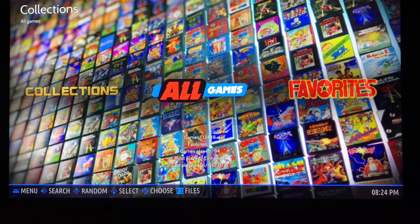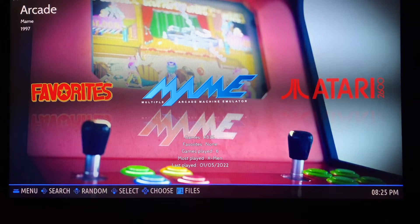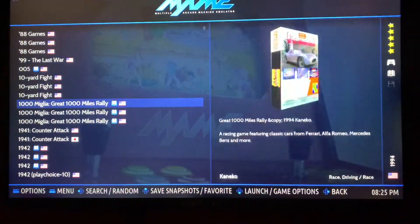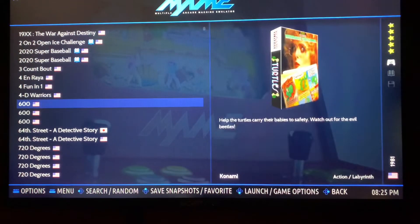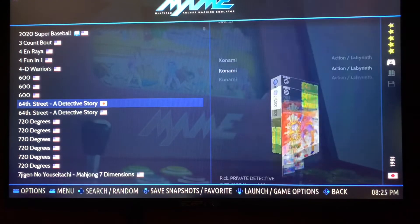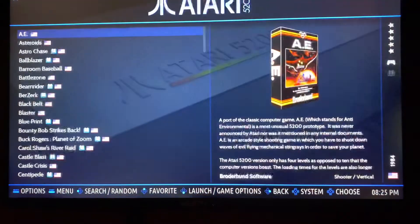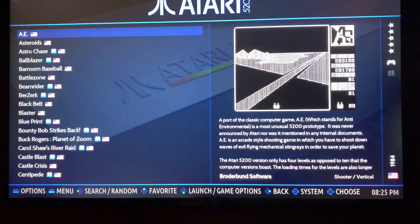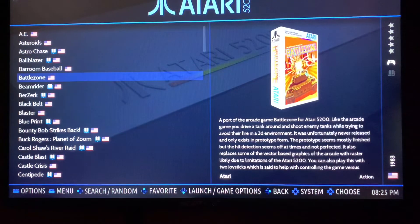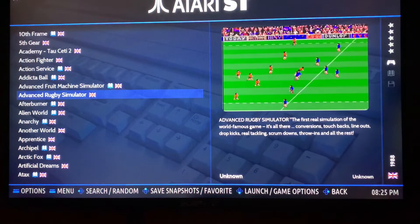We're looking at 13,438 games. I tried to keep basically everything here as North American. There are some doubles and triples in some of these files — stuff that needs to be gone through. Just going to flip through a little bit. There are video snaps for most everything, and I'd almost say over 99% of the stuff has box art and video snaps.